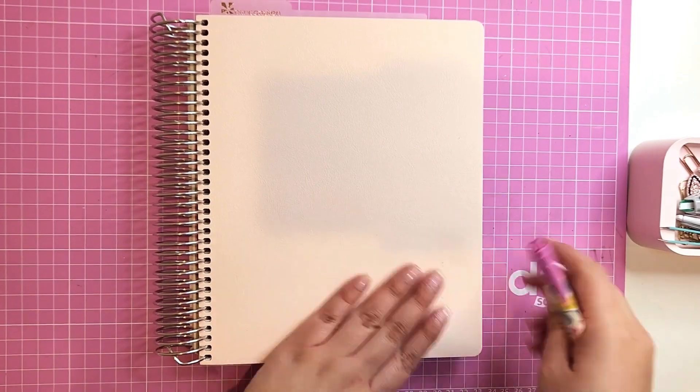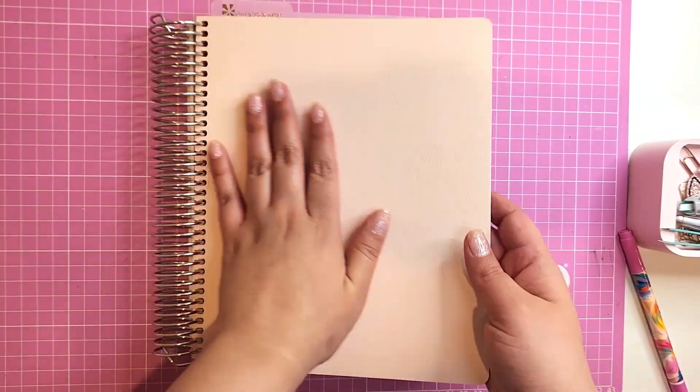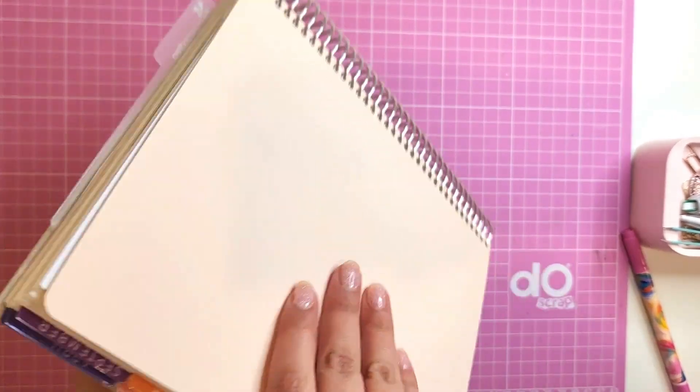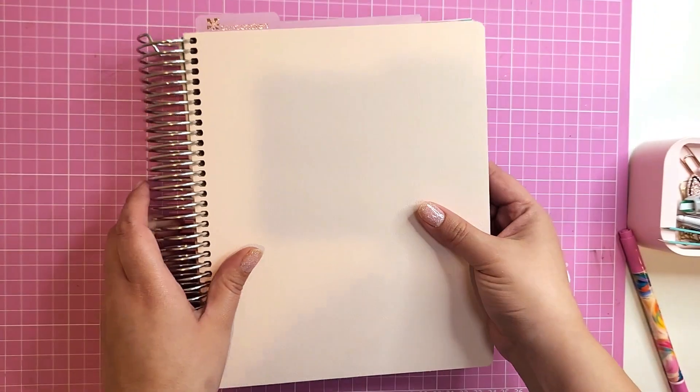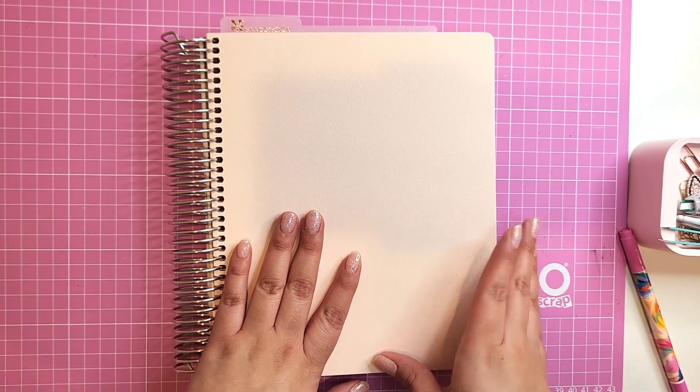I am absolutely in love with this vegan leather cover. I never thought of using these types of covers — I'm always just using the plastic ones. This was so easy to place, I loved it, it feels so good.